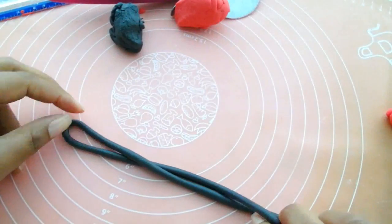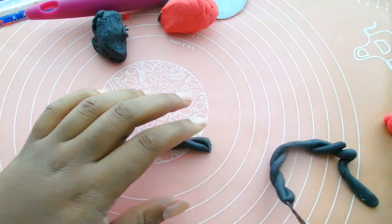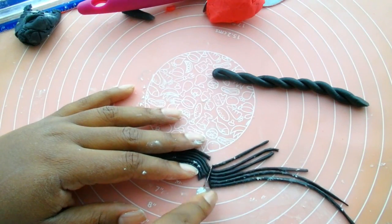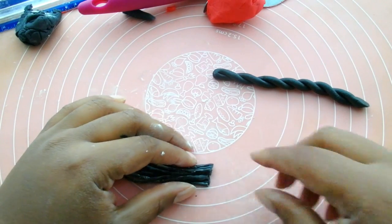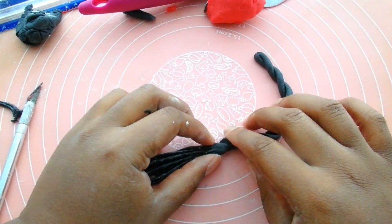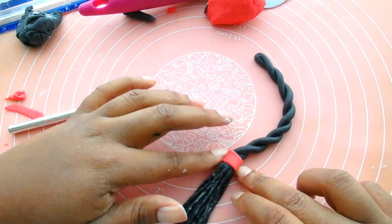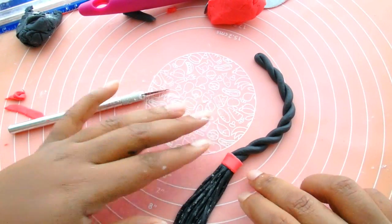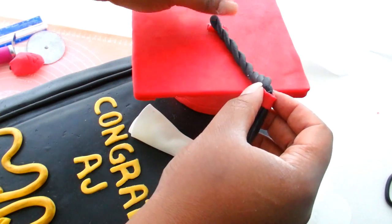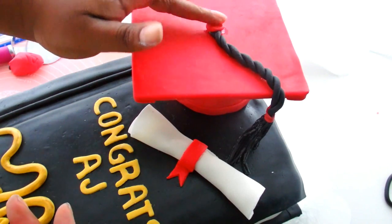For the tassel, I'm going to take a black strand of fondant that I rolled out and twist it together. Cut it, and then I rolled out a bunch of other little thin pieces of black fondant. I'm going to cut those together and bunch them, and make a nice sharp cut at the bottom of those as well, then combine the two pieces together. I finished it with a red piece of fondant — which actually reminded me of a ponytail with a red ponytail holder — so I went back and swapped the red out for a piece of black fondant, and finished it off with a piece of fondant on top.